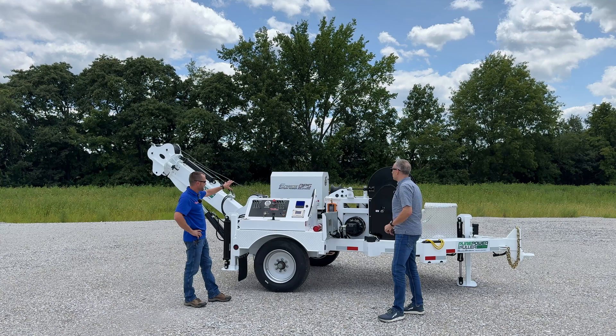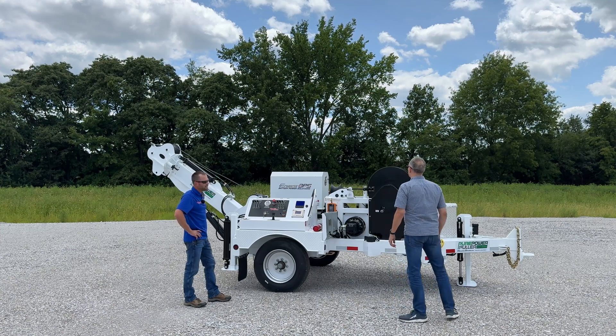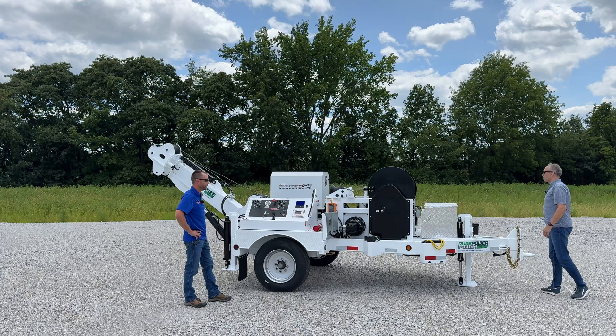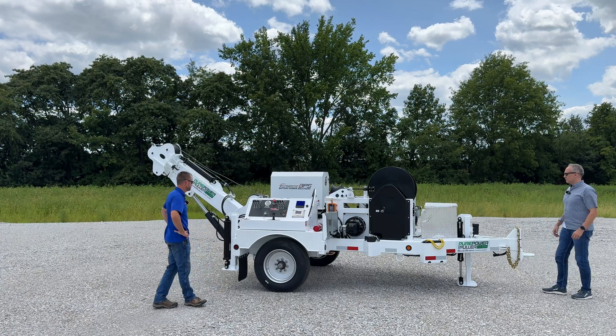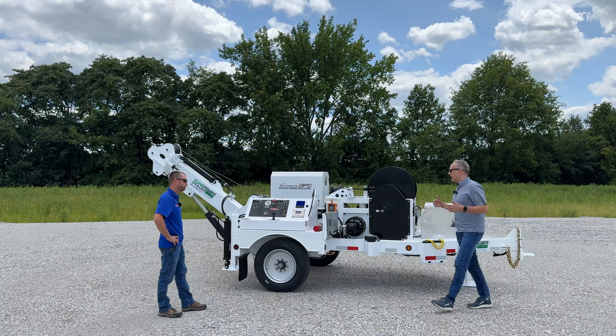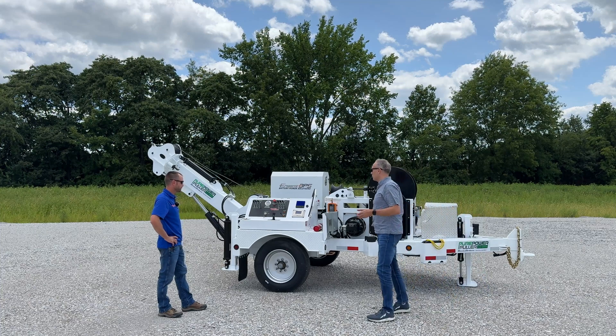This battery pack that's sitting on the machine is equal to a 50 horsepower diesel engine as far as its output and torque goes. Is this a standard unit or are there any options on this machine that we might want to point out?